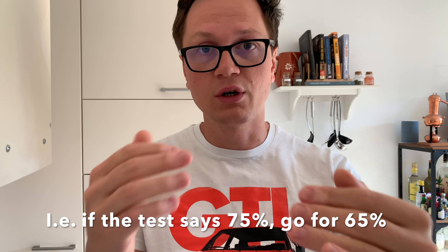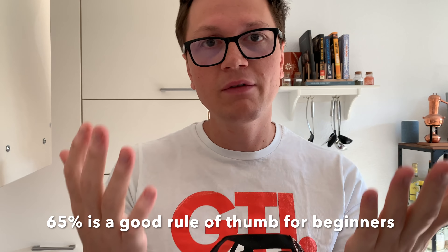If you're a beginner, you should consider going a little bit lower in terms of water level because that's going to make everything so much easier. The higher the water level, the more advanced your technique has to be.